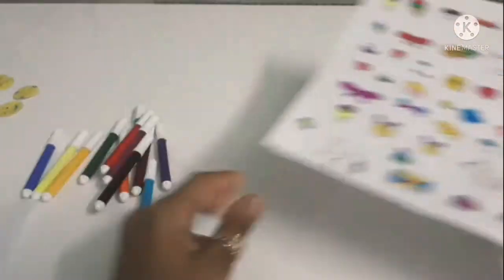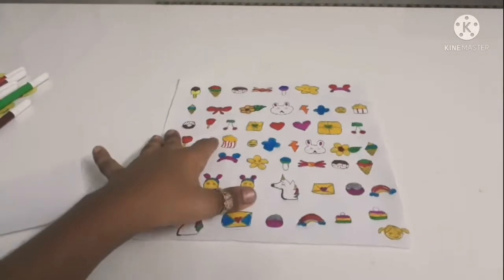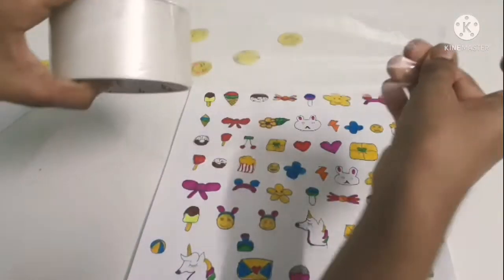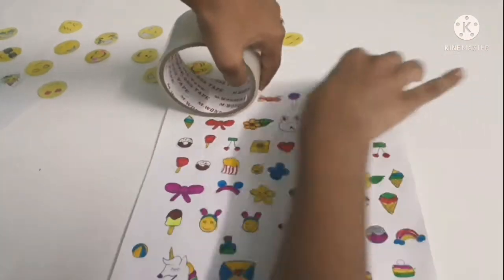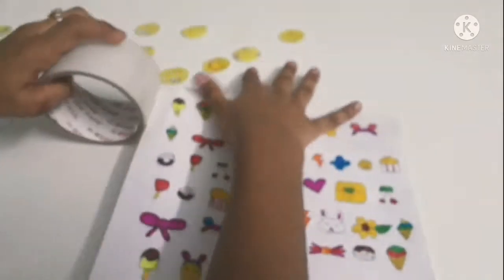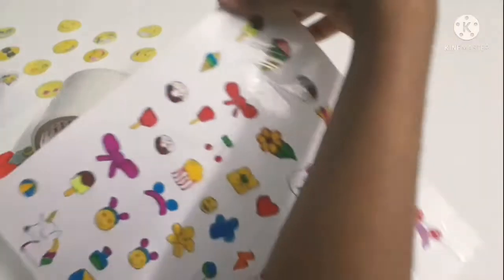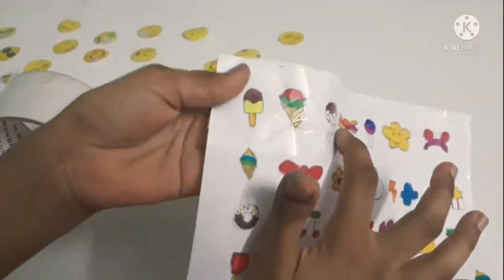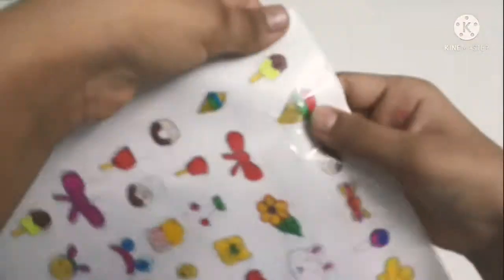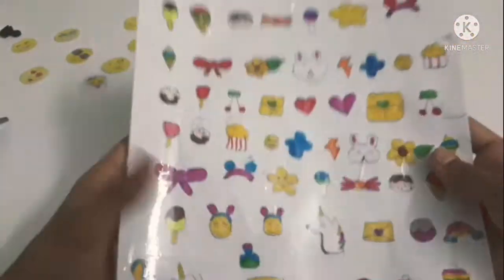To convert them completely into stickers, we are going to use cello tape, which everybody has at home. Cover your wallpaper with cello tape so it can look like stickers. I'm showing you a sample — cut the tape at the edges and trim any extra. See how smooth it is, like actual stickers! Before it was rough, but now it's super smooth, like market stickers.